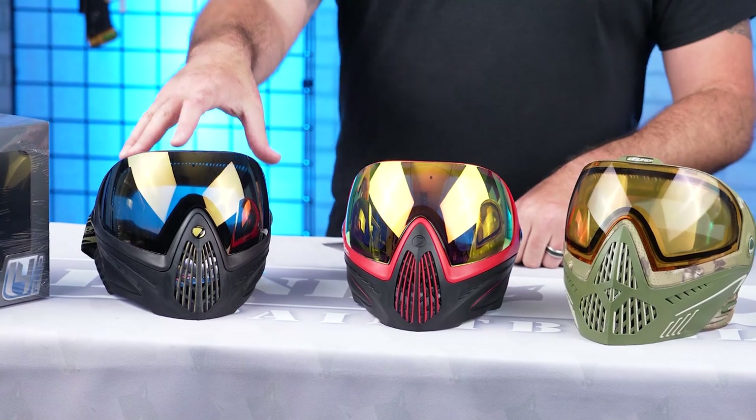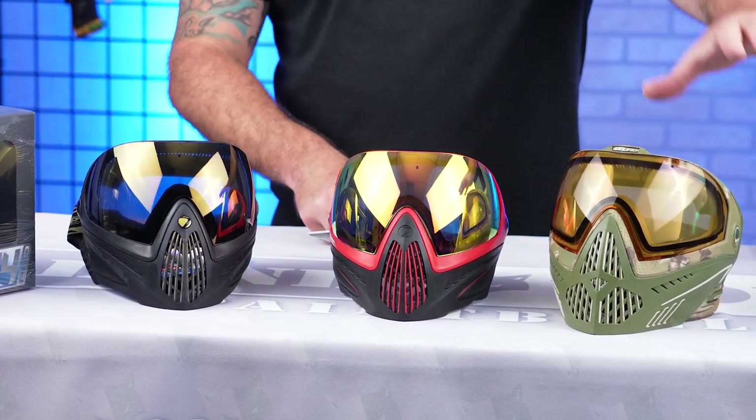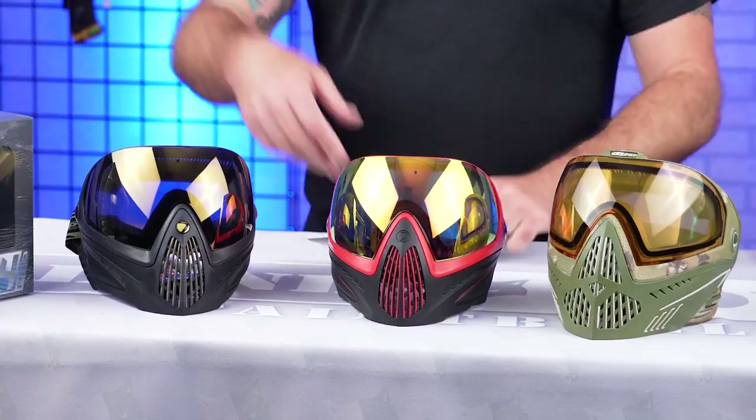We got the original i4, we've got the upgrade i4 Pro, and then we've got the Mac Daddy — the Dye i5 Goggle. We're just gonna kind of go down the line, features of each, what they're similar with and what their differences are. Start with the four, move on up.